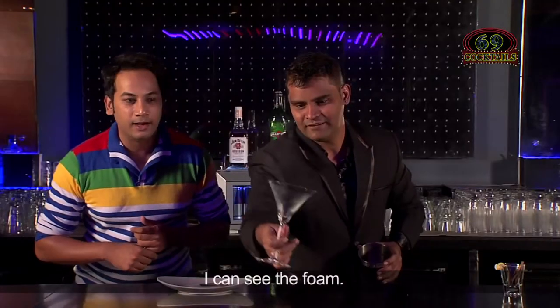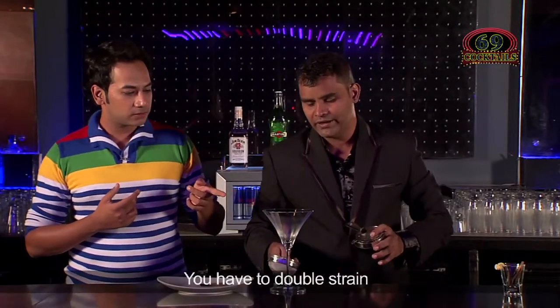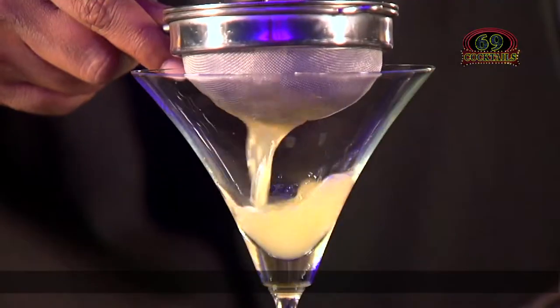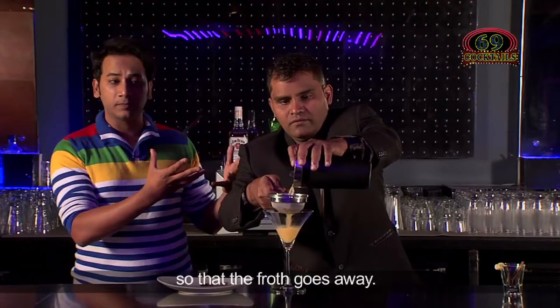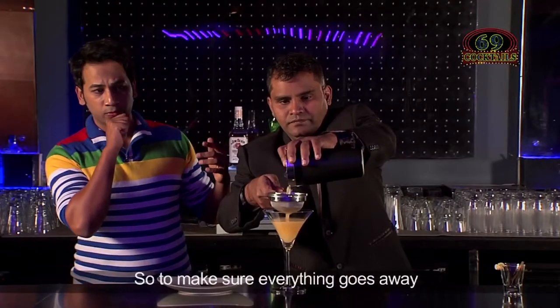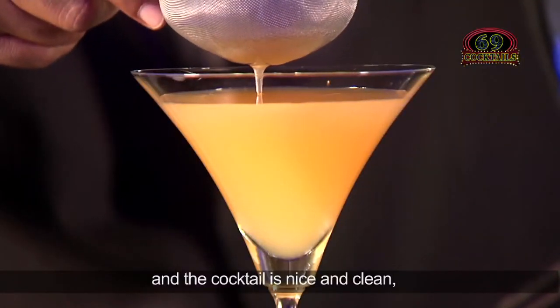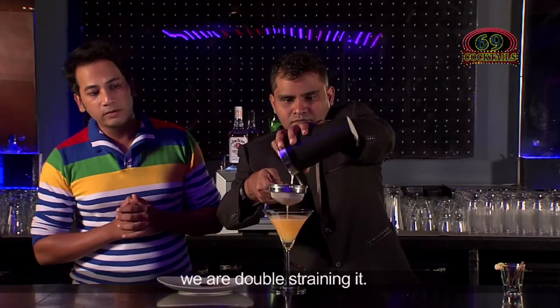So here we go — I can see the smoke, fantastic! So we have a double strain. We have a lot of froth in the shaker, so to make sure everything goes away and the cocktail is nice and clean, we are double straining it.